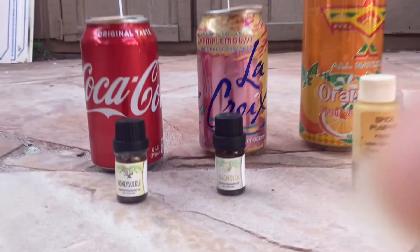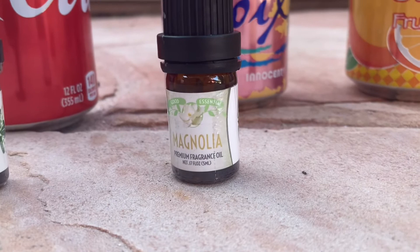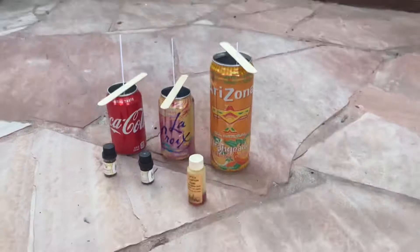For the Coca-Cola can I'm going to use honeysuckle scent. For the LaCroix it's going to be a magnolia fragrance oil. And for the Arizona orangeade can it's going to be spiced pumpkin. As much as I would have loved to use scents that match what those sodas actually smell like, I didn't have those on hand. I picked these because they were relatively sweet-smelling and kind of went with the can theme.